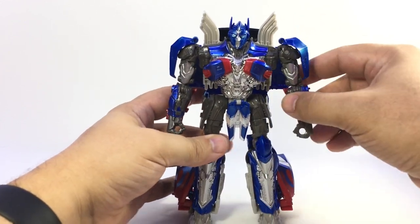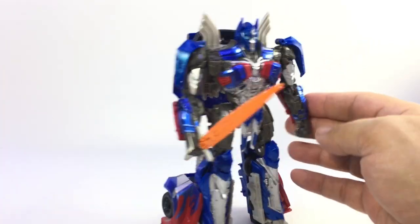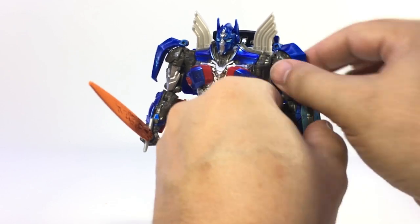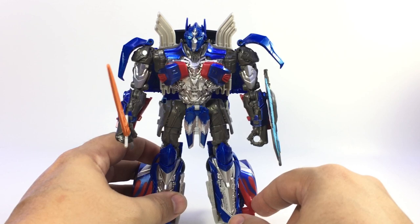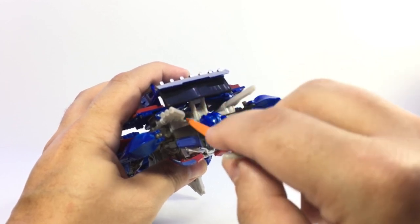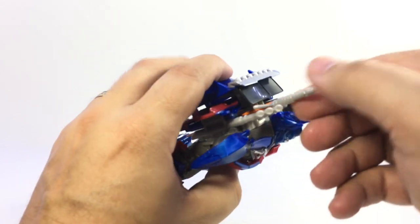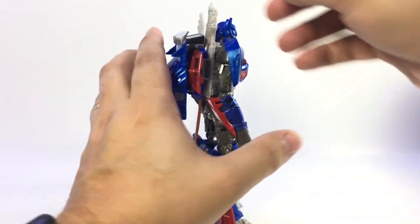It does wobble a little bit. You can have him hold his sword, and you can peg the shield onto either forearm - he can be ambidextrous, it doesn't matter which side you use. He's got a peg hole over here as well. The sword can also go into the little sheath - the sheath bit is right there in between this hood piece and his back. You can slide the sword in there and store it on his back. It's kind of cool.